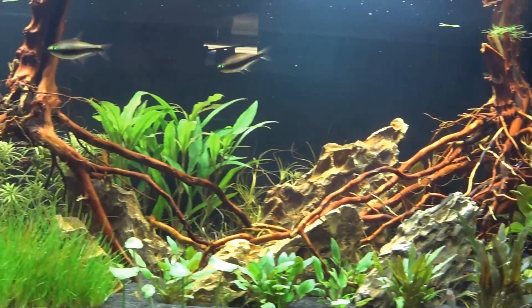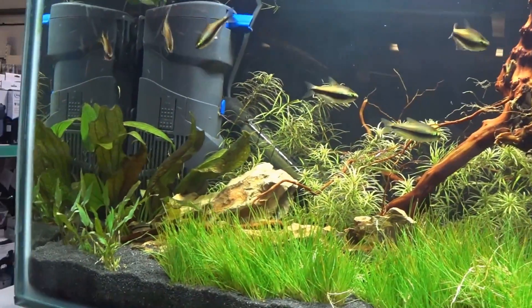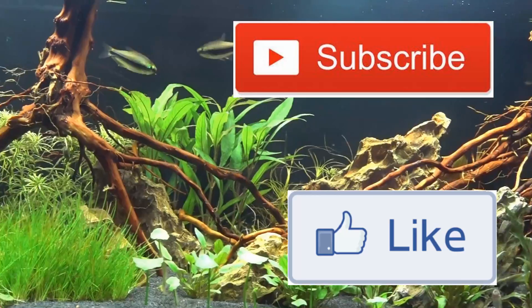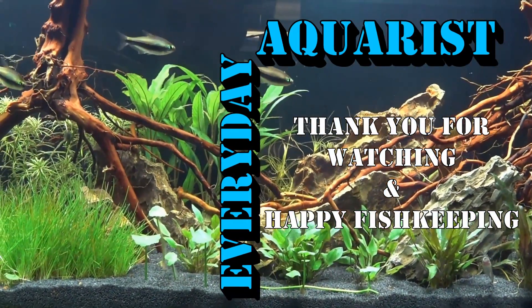So I hope you've enjoyed this quick rundown on the best nano fish and invertebrates to add to your nano aquarium. Hopefully it's helped you decide what to add to your aquarium. If you'd like to see more of this kind of content, please remember to like and subscribe to my channel. Thank you for watching and happy fish keeping!